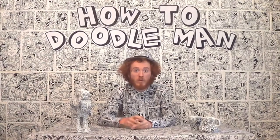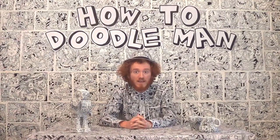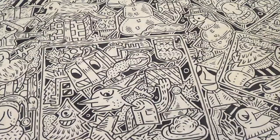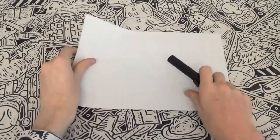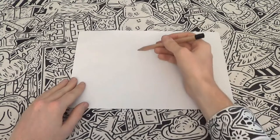Well hello there and welcome to How to Doodle Man with me, the Doodle Man. Today we will be doodling a jellyfish. When doodling a jellyfish you will need a piece of paper, a pencil and a pen. But we won't use that pen straight away — instead we shall be starting with the pencil.